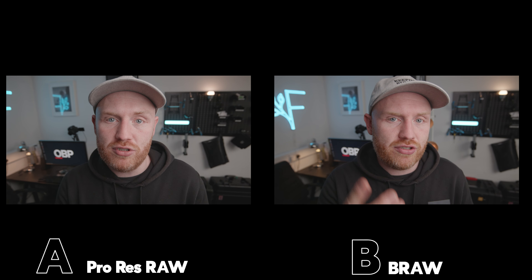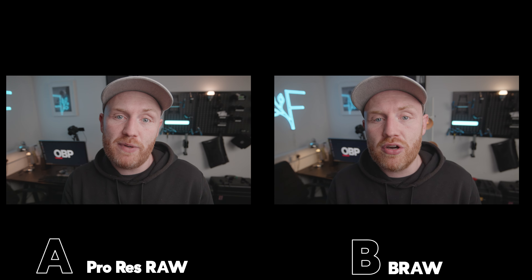So which one looked better? Was it A? Was it B? No cheating — comment below either A, B, or same if you think there was no difference. A was ProRes RAW and B was Blackmagic RAW. You surprised? Is that what you expected?